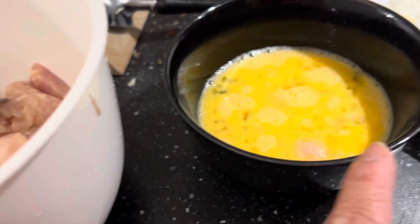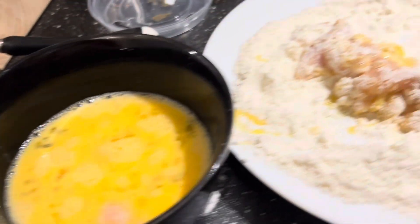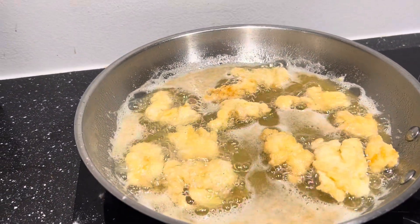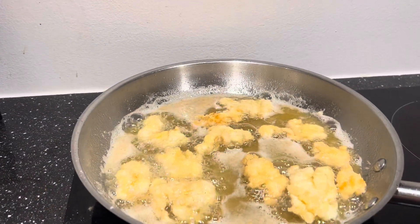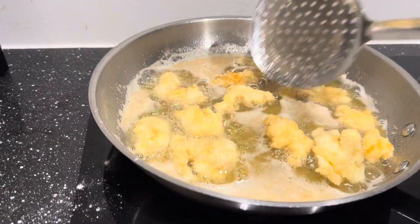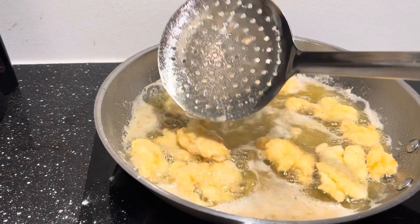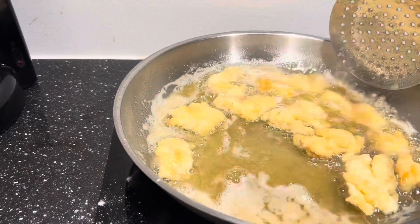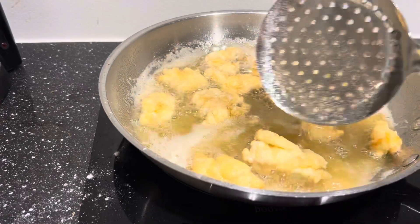Dip it in the egg and flour, then fry it. Children are gonna love it — they love fried chicken. It's almost like chicken nuggets. Homemade chicken nuggets, yes. This is like homemade chicken nuggets.